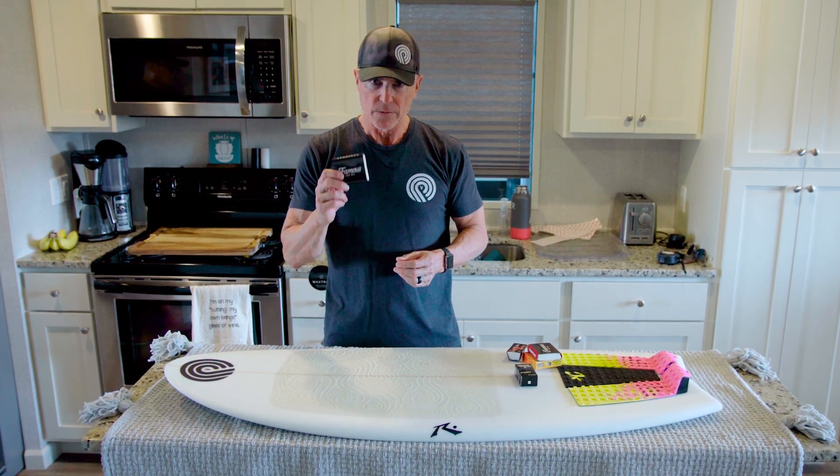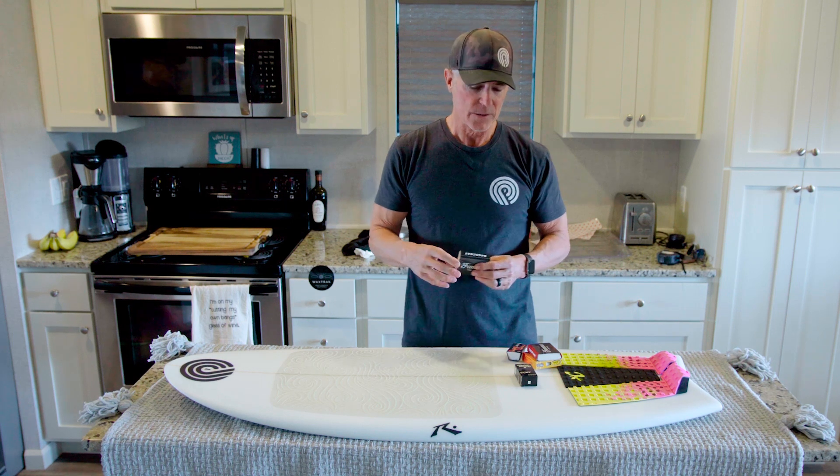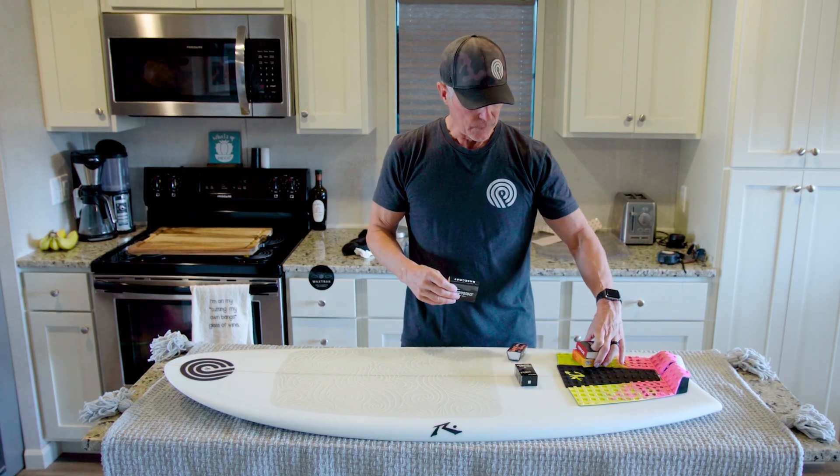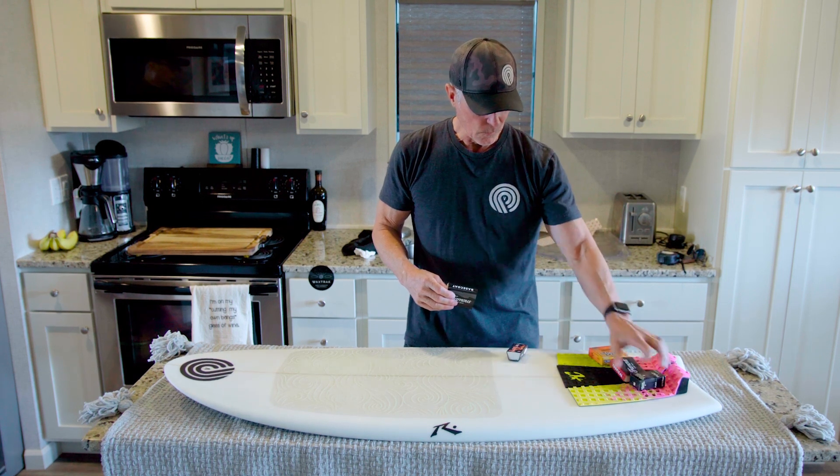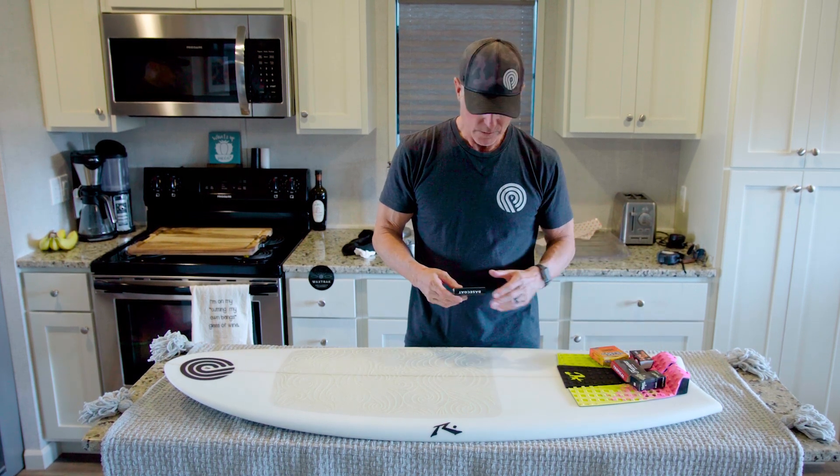This works very well for the warm water that we have here in Arizona, and then after I put the base down we'll talk about top coats and what you want to do with your top coat.